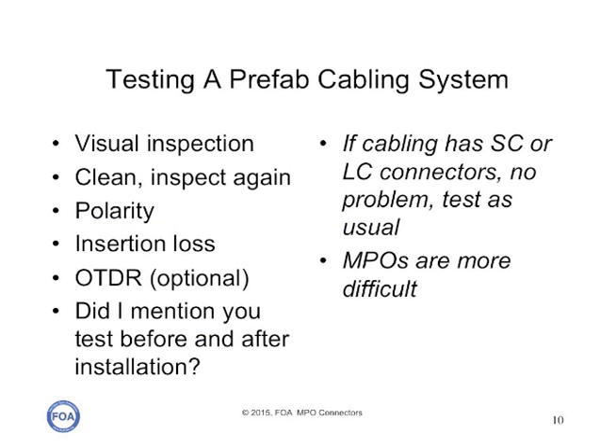One of the biggest issues with MPO-based cabling systems is testing. I was in a meeting not too long ago when a technical representative of a large test equipment company made the statement that MPO connectors are impossible to test. Well, it's not that bad, but it's not simple. They need to be inspected, cleaned, and inspected again. You need to ensure the polarity is correct, test the insertion loss, and you may need to do OTDR tests. Remember that you test prefab cabling assemblies before and after installation. If the cabling has SC or LC connectors, there's no problem, but MPO-to-MPO cables are more difficult.